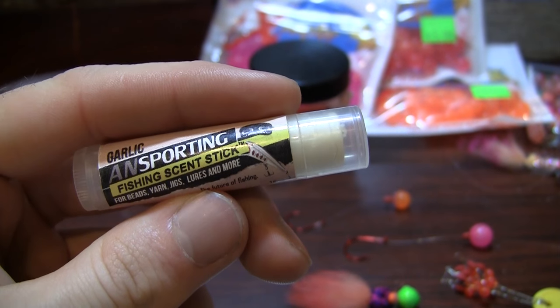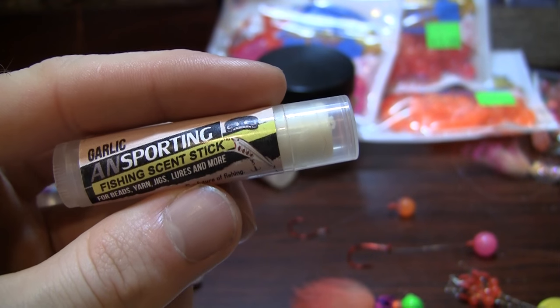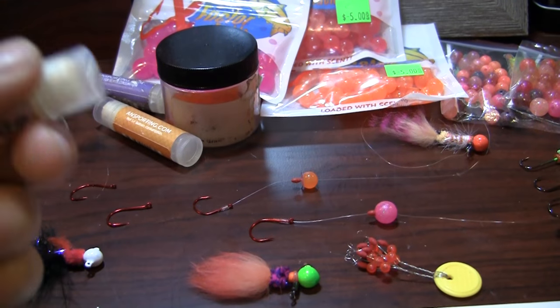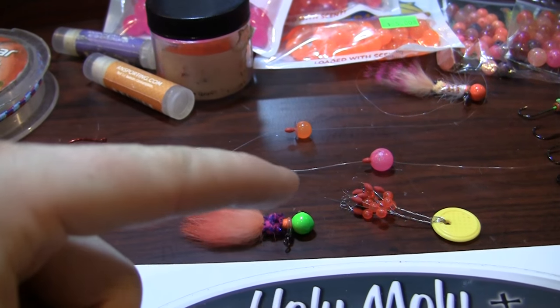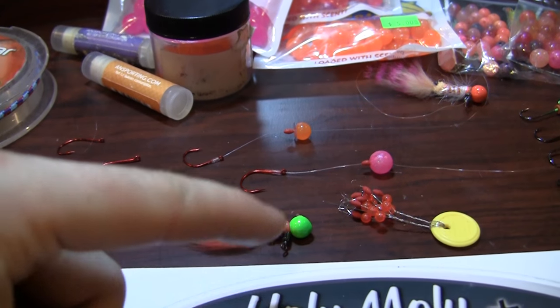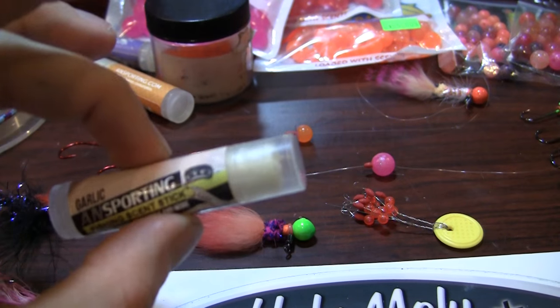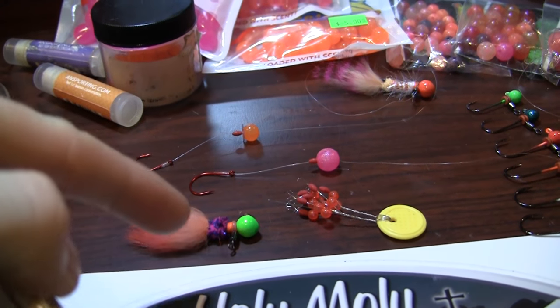And the even better part about these scent sticks — you can always scent a bead with anything. But a lot of times when you try and scent a jig, you run into problems, because that scent gets into the material and messes up the fur — Maribou in particular. These scent sticks, all you do is rub it on the jig head and you have a scented jig.